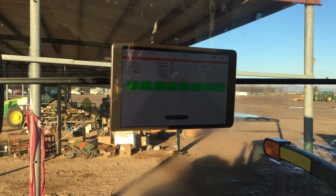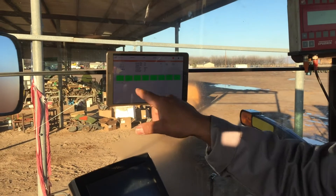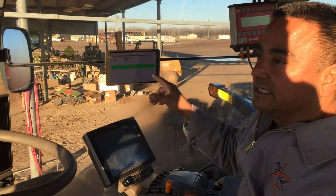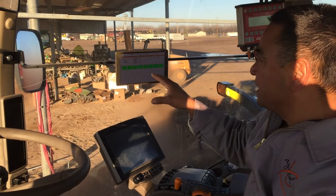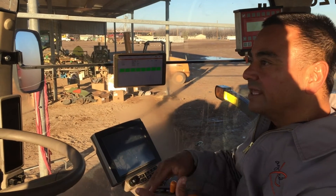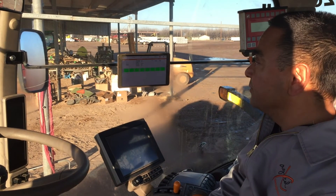This is a great tool to help them not only monitor what they're applying on their potatoes, but it also allows them to take the GPS coordinates and the shape file and overlay that with all the other data they're gathering.